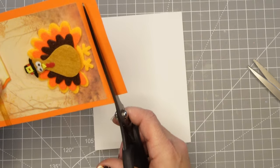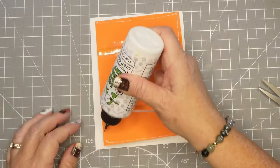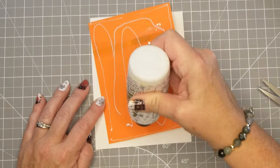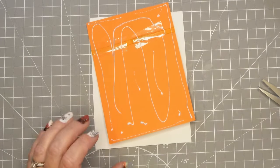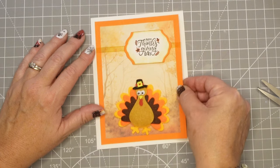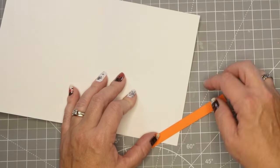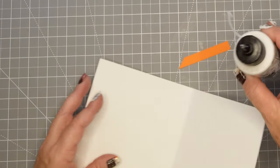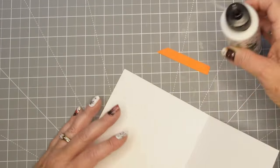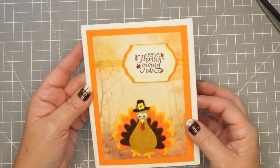We'll trim off the edge of that card and then we're going to adhere it to the back of the card base with some Bearly Art Precision craft glue. I include all of my supplies in the description box below for you, and then we're going to just adhere that down. Because that ribbon was so thin, you have no problems with that. And then I'm just using some of my scraps from that little bottom piece that I cut off and we're going to make it coordinate with the front of the card.